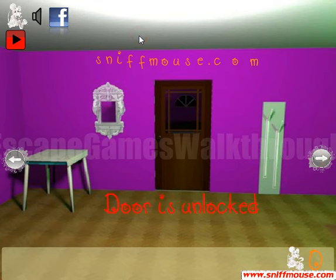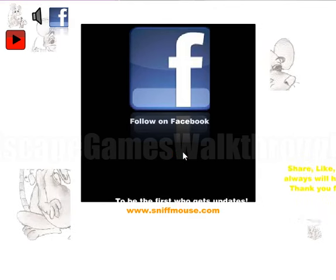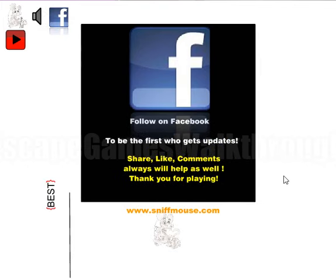Now use double F and escape. If this video helped you, leave a like, subscribe, and bye. You won! Play more games at sniffmouse.com.